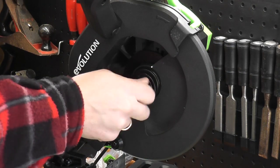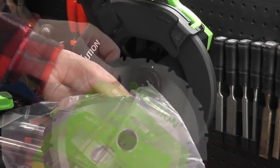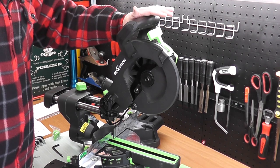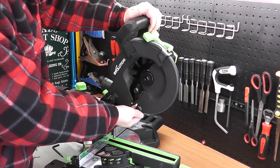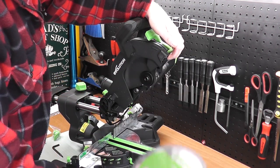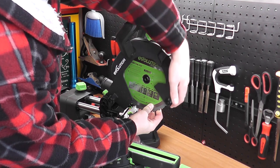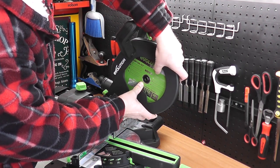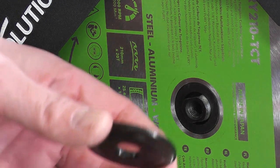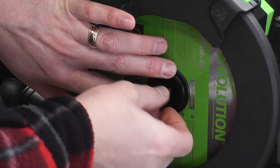To fit the blade, you'll need to take off the retaining bolt — it turns clockwise, which is different from normal to undo it. Release the latch on the front to bring the guard up out of the way so you can get the blade in. The blade is fitted with the blade turning towards the user, and there is an arrow on the blade to show you that. Locate it on the arbor, hold it in place, then fit the locking plate over the front and hand-tighten the retaining bolt. Use the allen key to do that up fully.